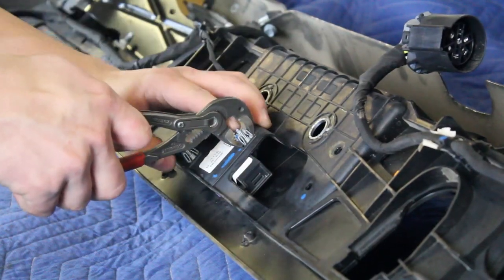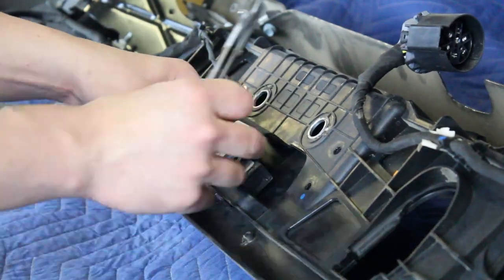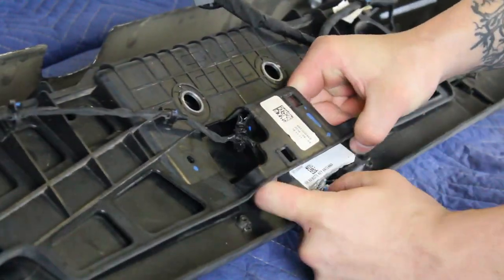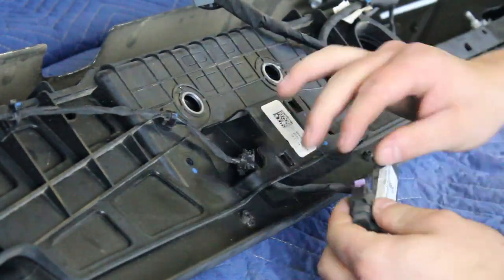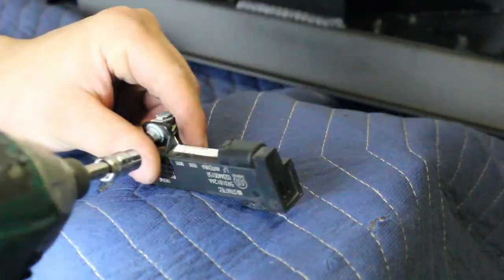Remove the key sensor from your OEM bumper by squeezing the tabs on the two fasteners that hold it in place. Unplug the key sensor as you remove it from your bumper. Then remove the two bolts from the key sensor.